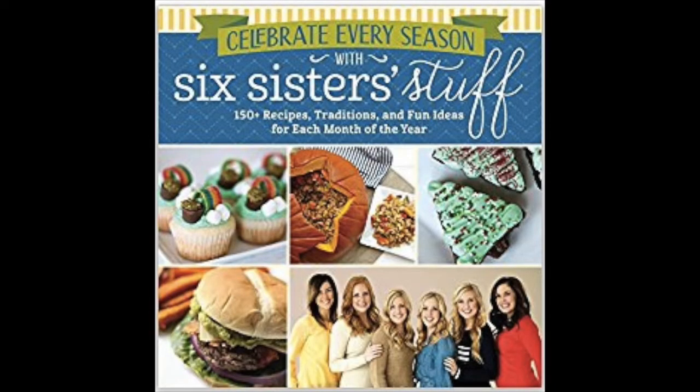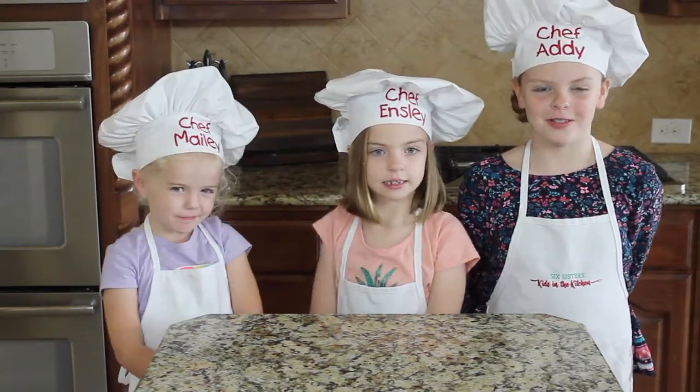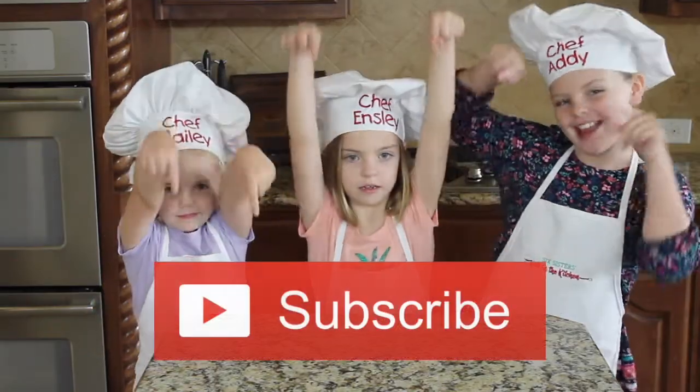This recipe is from the new Six Sisters Stuffed Cookbook — Celebrate Every Season. We will put the link below so you can pre-order it today. But before we get started, make sure to subscribe to our channel right now.